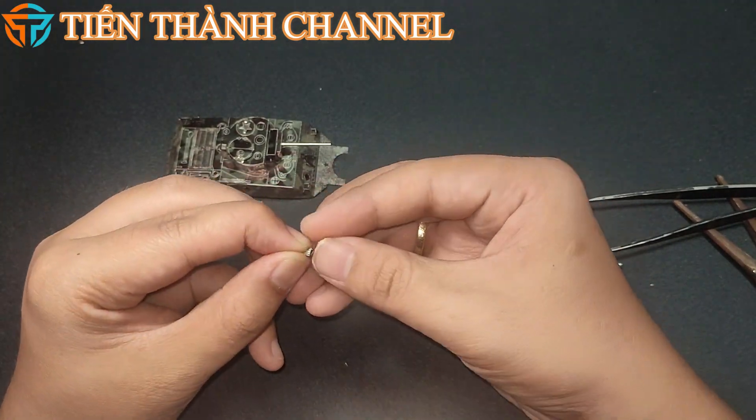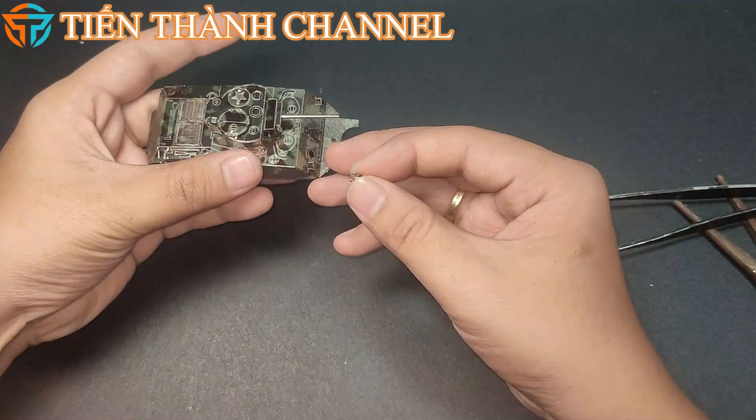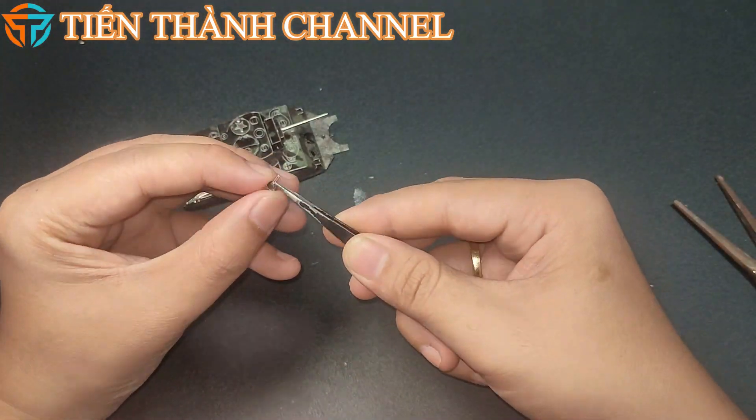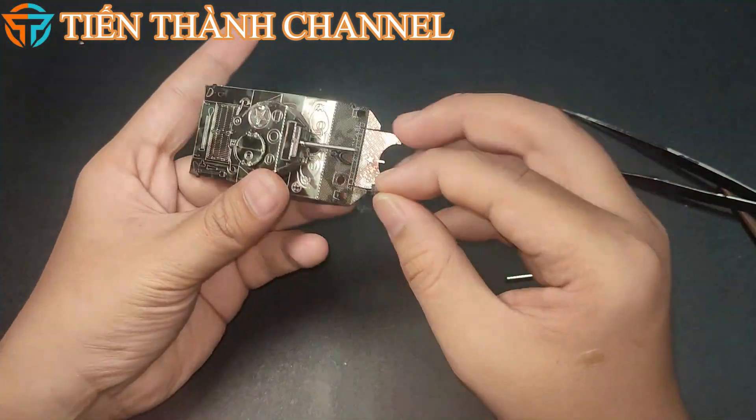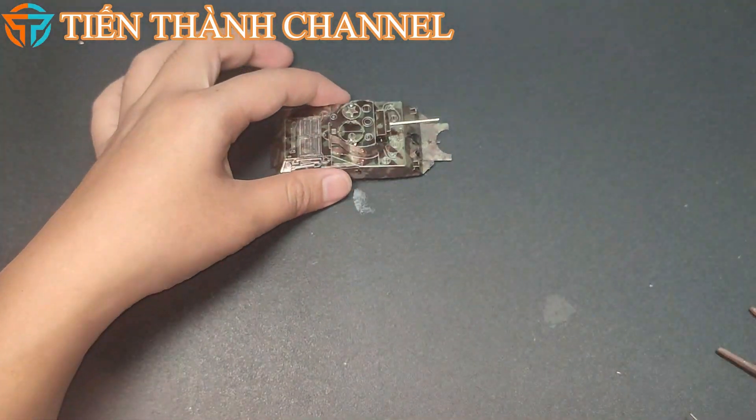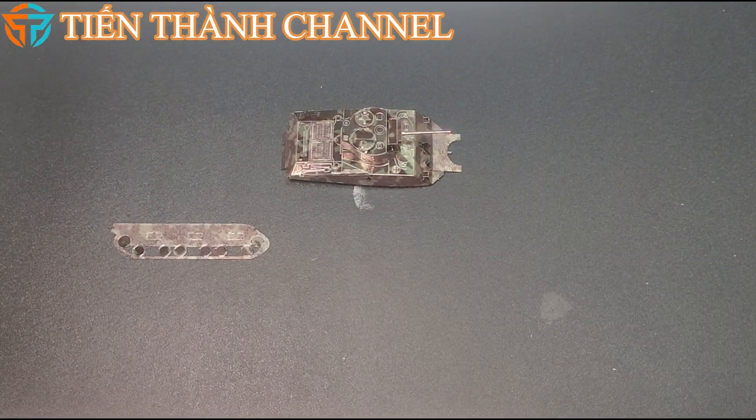Sau Chiến tranh Thế giới lần 2, đặc biệt là những phiên bản cải tiến và nâng cấp tiếp tục được sử dụng bởi nhiều quốc gia trong các cuộc xung đột khác trên thế giới, như lực lượng Liên Hợp Quốc trong Chiến tranh Triều Tiên, cuộc xung đột Ả Rập-Israel và Chiến tranh Ấn Độ-Pakistan năm 1965.